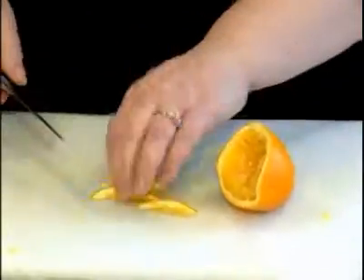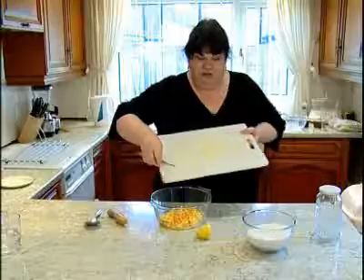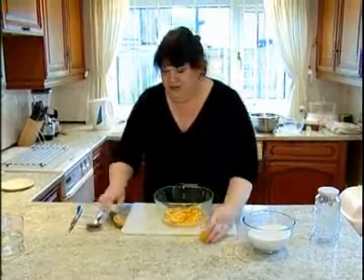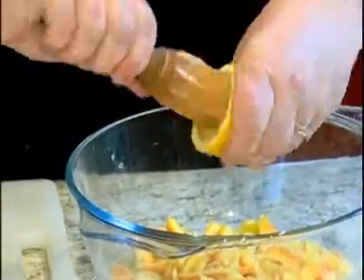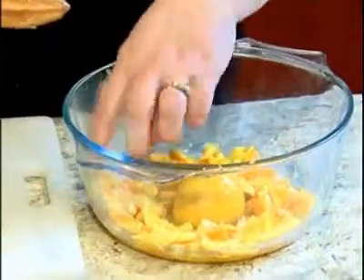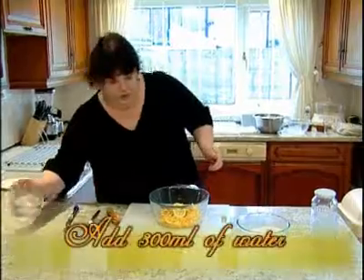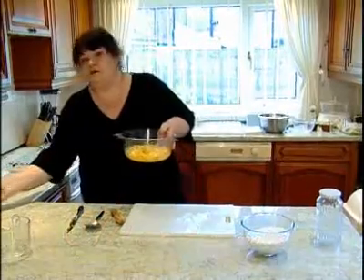When that's all cut up quite finely, you just put it into your bowl with the lemon and the lemon juice. I'm going to squeeze the lemon juice out of this half a lemon and put it in with the oranges. Then you just put the shell of your half a lemon inside there, pour over your boiling water, and put it into your microwave.